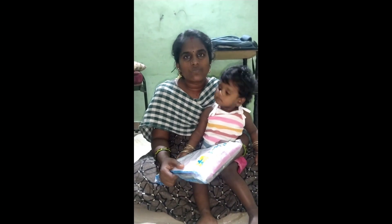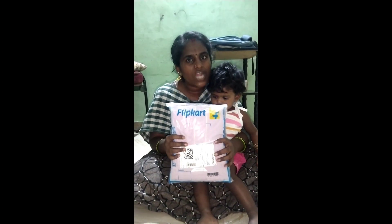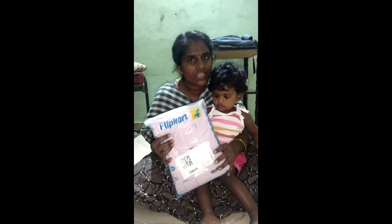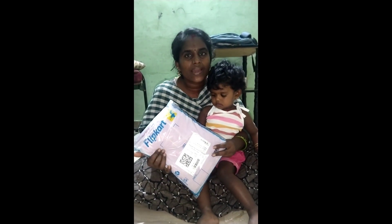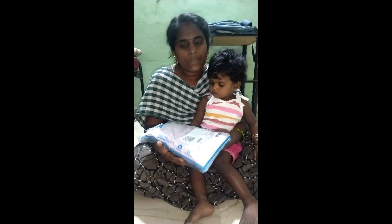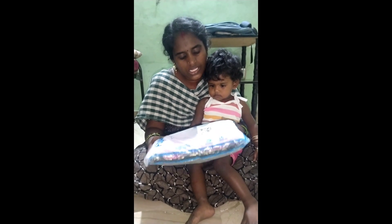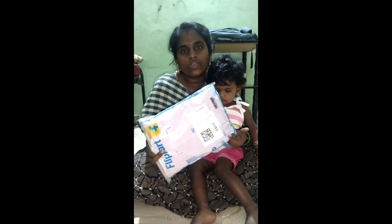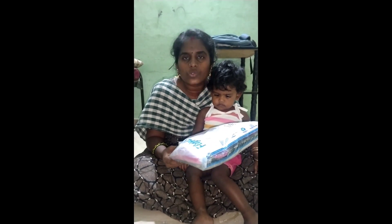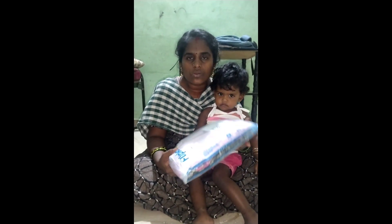Hello everyone, welcome to the unboxing video on our channel. I am going to order a set from Flipkart at the offer price. If you are seeing the unboxing video on our channel for the first time, please subscribe and hit the bell icon for notifications.